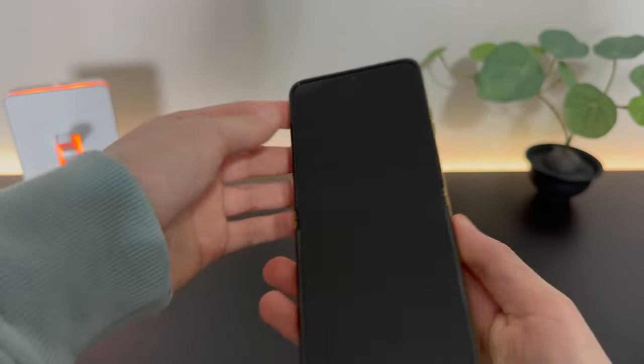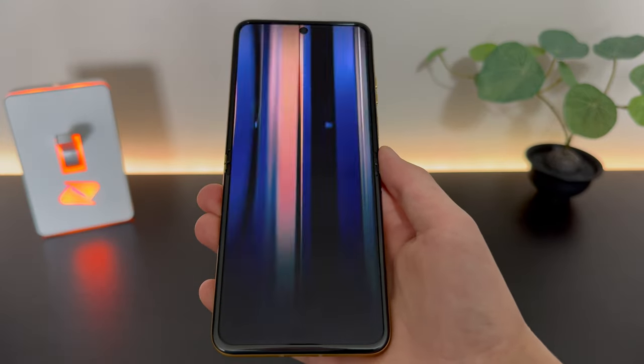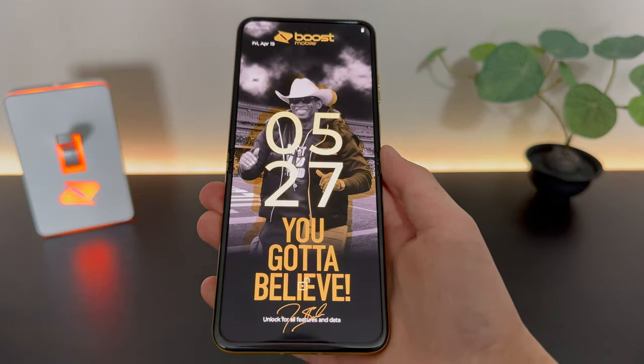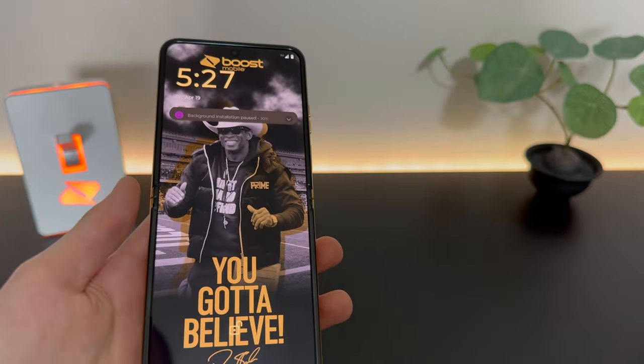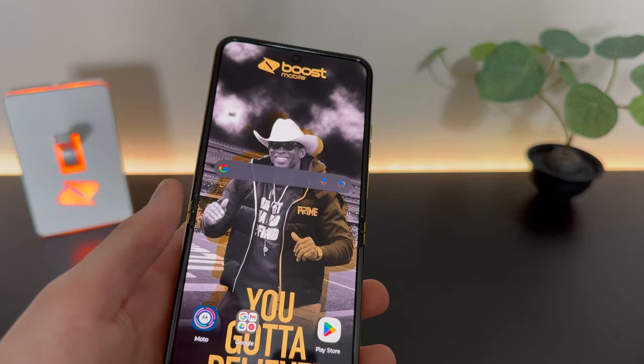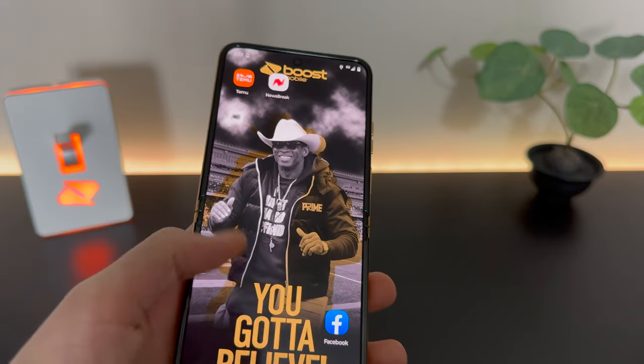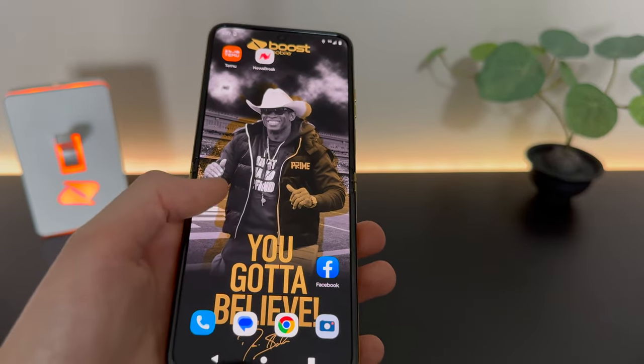Let's open it up and power it on. Here we go. Now when this was activated in store, it did have to be set up to activate it. But we can see here, we do have a custom Coach Prime themed wallpaper. It says 'you got to believe' once again, in the black and gold theming.